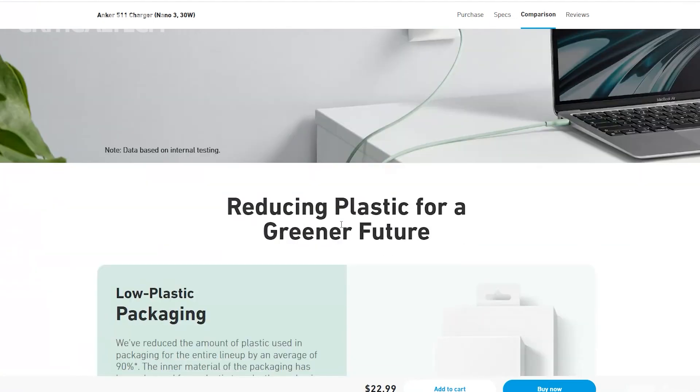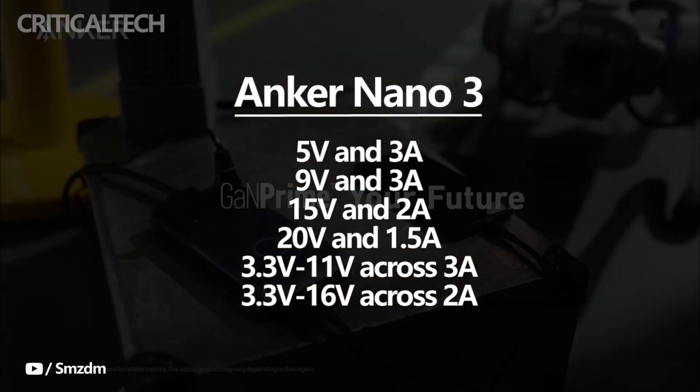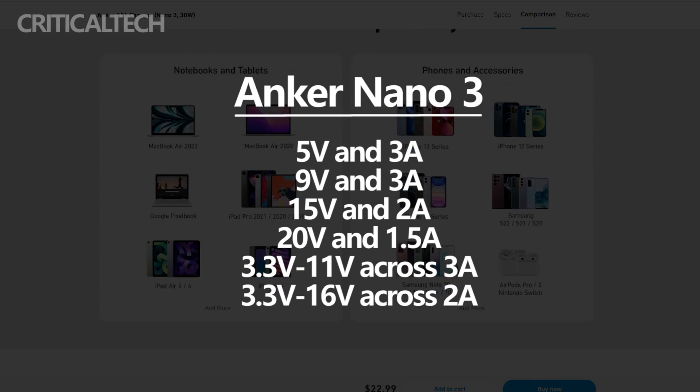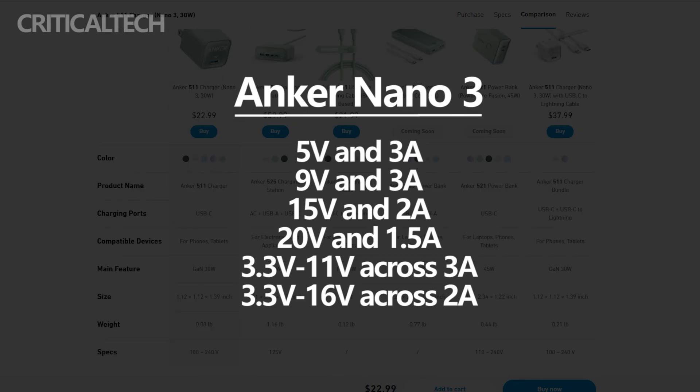The specific charging standards of the Anker Nano 3 are listed as 5V/3A, 9V/3A, 15V/2A, and 20V/1.5A, whilst PPS charging support is 3.3V to 11V across 3A, or 3.3V to 16V across 2A.